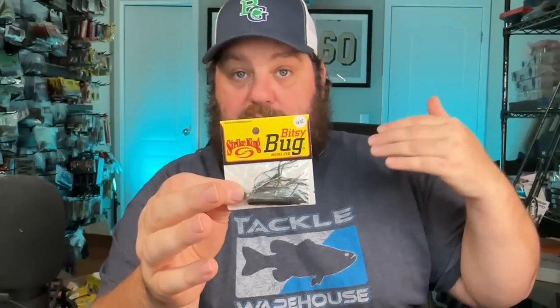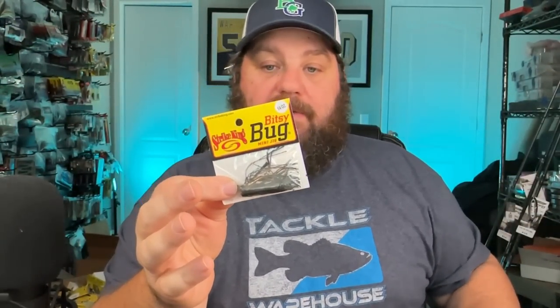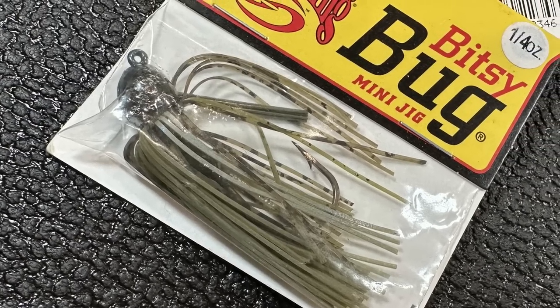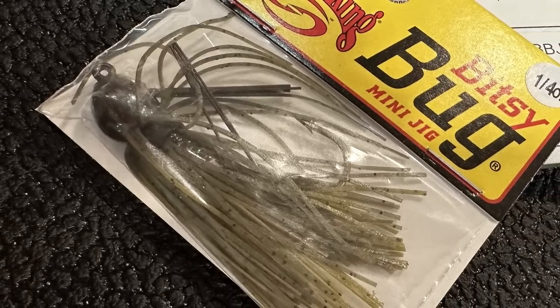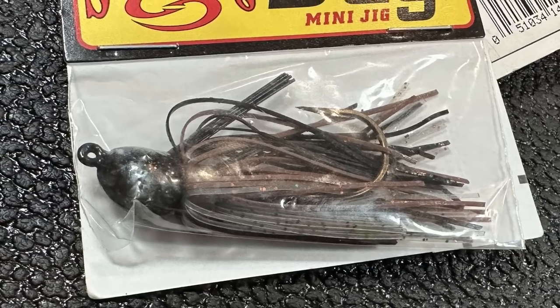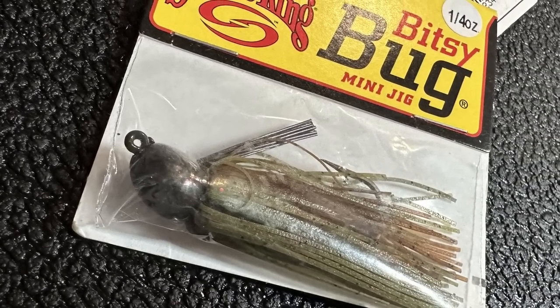The mini bitsy bug - they even make this in a mini bitsy bug, one-eighth ounce. For you bank guys and creek anglers, these aren't very durable but they're not very expensive either. You can pick them up at Walmart, and these are great - easily fish them on a spinning combo with a little trailer. Those baby rage crawls would be great for this. Very affordable, good jigs - you're going to catch a lot of bass on them. This is the mini - black, blue crawl, green crawfish - all quarter ounces. And camouflage, and green pumpkin.